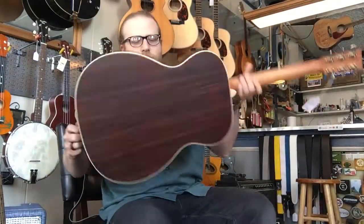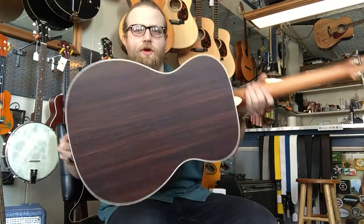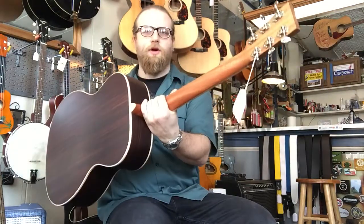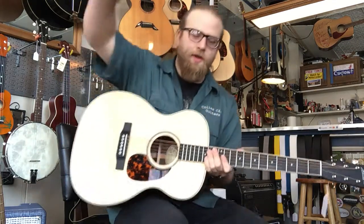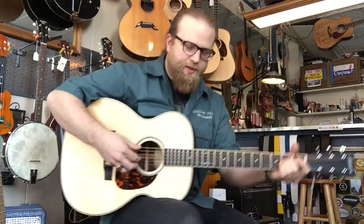What we have here is a brand new Larravee OM40R, rosewood back and sides, mahogany neck, ebony fingerboard, and ebony bridge with a spruce top. And here's a little bit of what it sounds like.